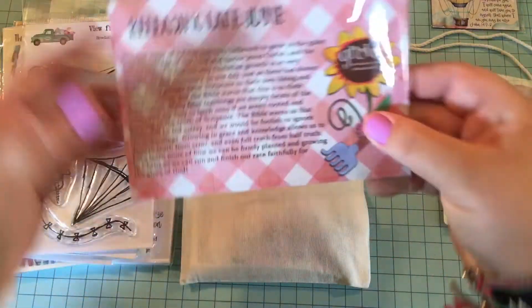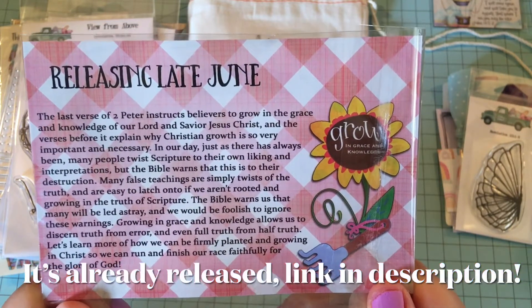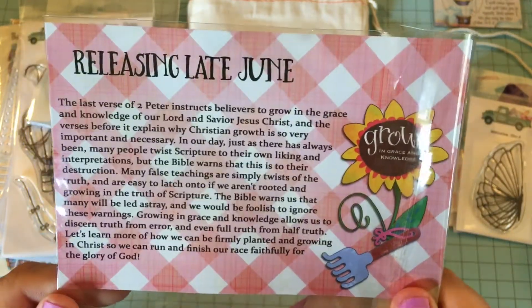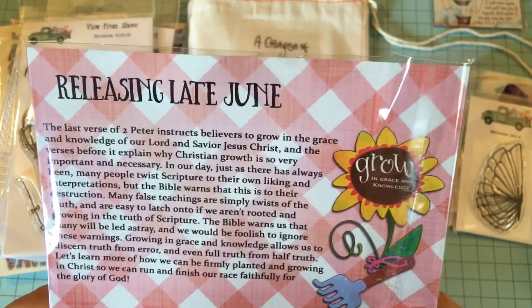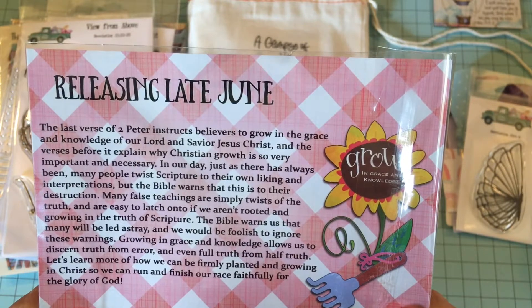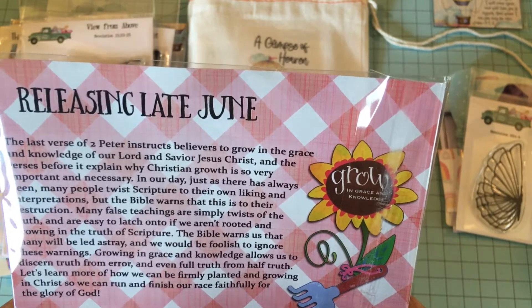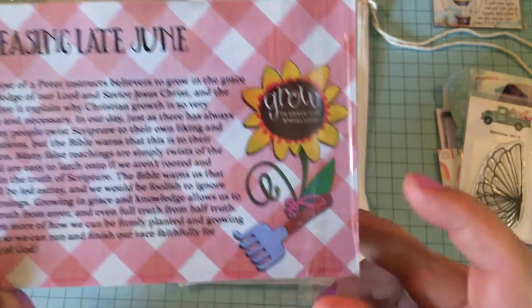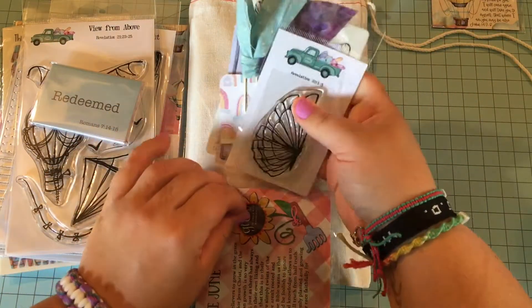Before I stick the goodie bag away, let me show you this card — this is the kit that is releasing late this month. It's going to be the July kit. They usually release them later in the month so they have time to send them out. This one is about grow in grace and knowledge, and it looks like it's going to be a gardening theme. So that should be really cool.